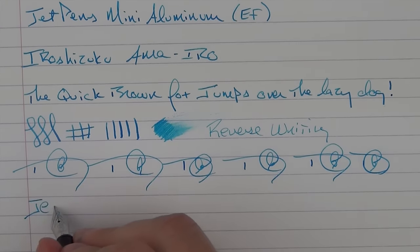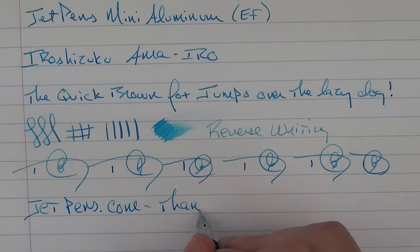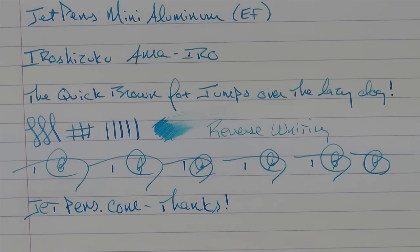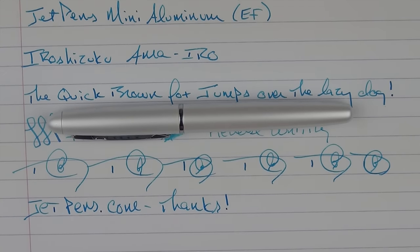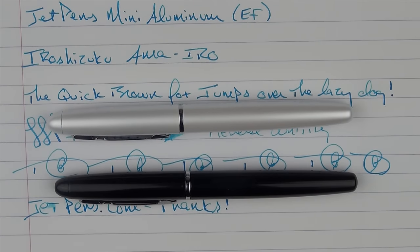Thanks to JetPens for providing these pens for review and for the giveaway. Here is the JetPens Mini Aluminum in the pearl white, and here it is in the glossy black. If you'd like to check out additional details about this pen, click the link in the notes below and it will take you right to the information on their website. I appreciate them providing these pens for review and giveaway. Thank you for watching, and I'll talk to you later.